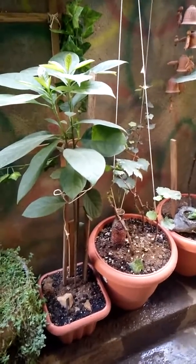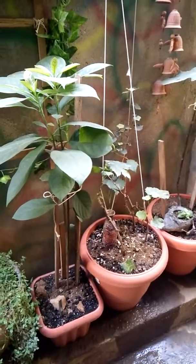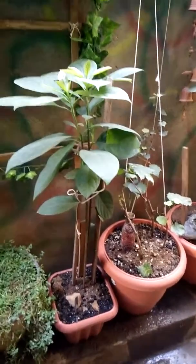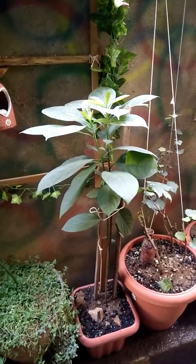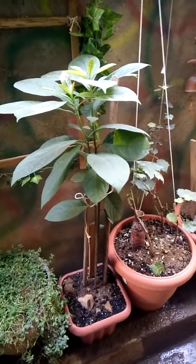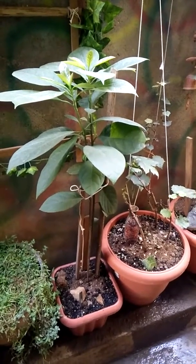I'm giving a lot of manure every month — goat, cow, pig mixed manure, which I actually purchased from the bonsai store and use generally for bonsai. I'm using the same manure for this plant as well, and probably that's the reason it is growing very healthy.